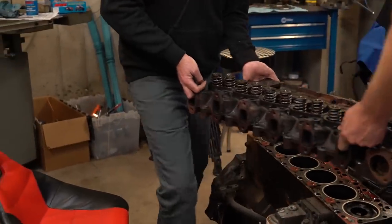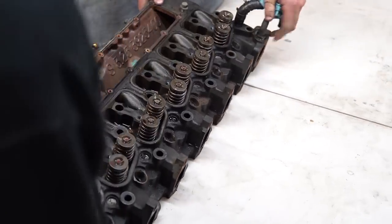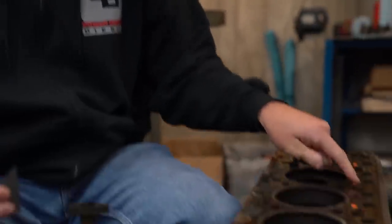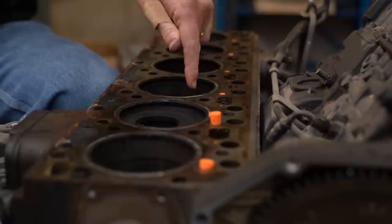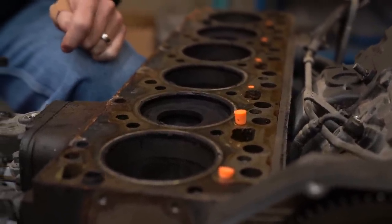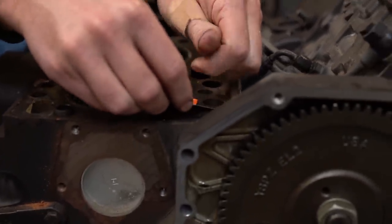This is a stupid-heavy cast iron cylinder head. We flipped it over to look at the chambers — barely any chamber at all. Before working on the block surface, we plug the oil holes with earplugs cut off flat. These holes go right down to the main oil galley; if debris falls in it can plug an oil jet that cools the pistons — they swell and stick. Simple fix: earplugs, cut flush, and work freely on the surface.